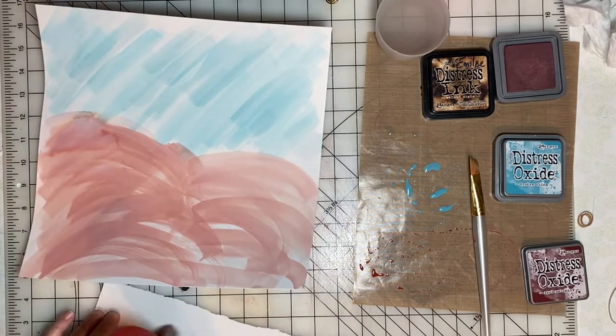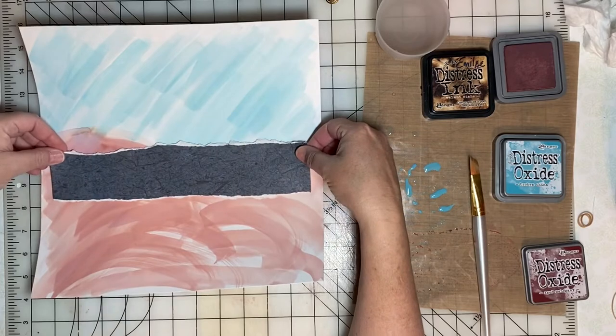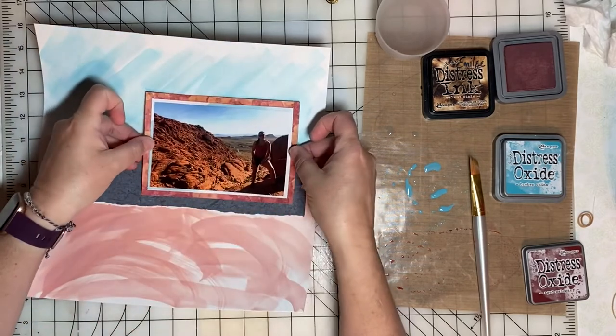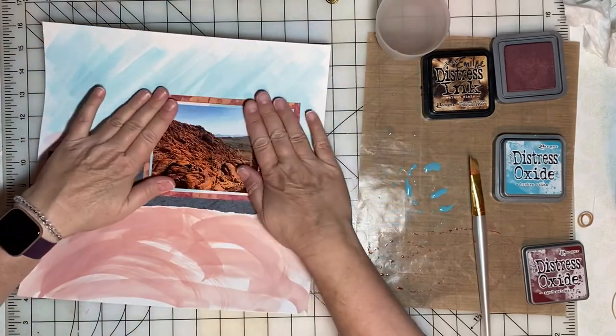Since there's only one photo on this layout, I want to draw attention to the photograph, and these strips will kind of serve as drawing the eye to the center of the layout.